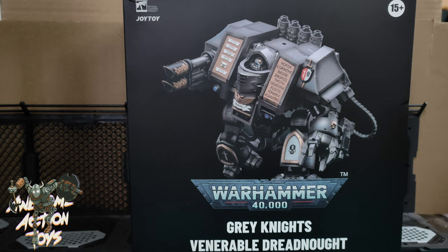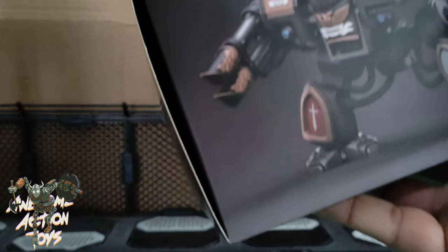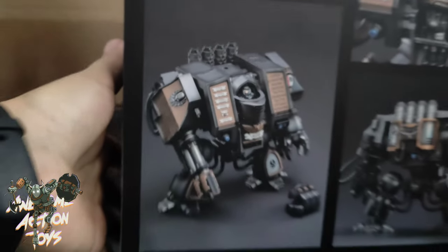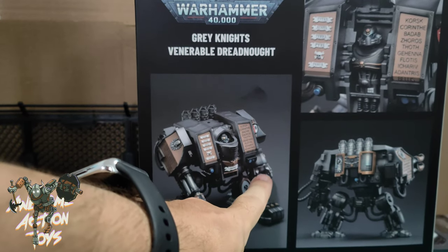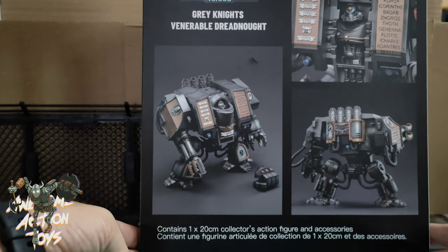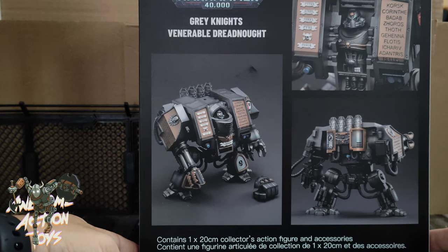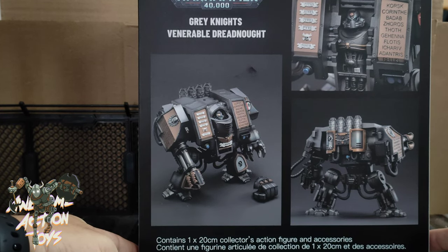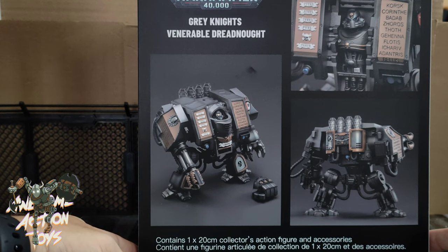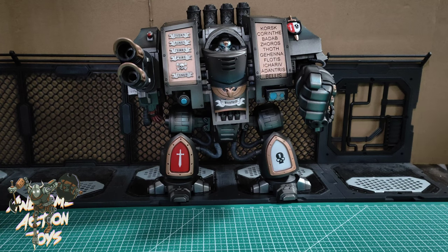This one comes with an exchangeable hand. Looking at the box picture, it shows you can swap between a power fist and another weapon - I think it's the same one we saw on the Blood Angels. It also tells you it contains one 20-centimeter collector's action figure and accessories. The accessory looks pretty cool, though it's not drastically different from the Ultramarines one.